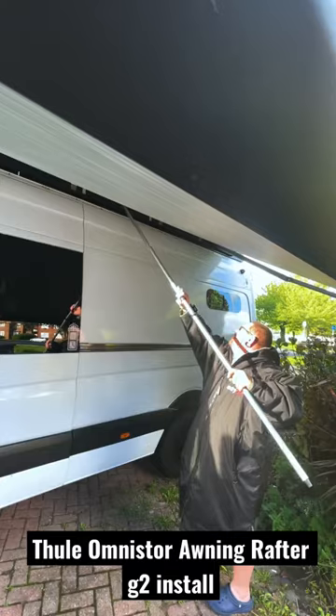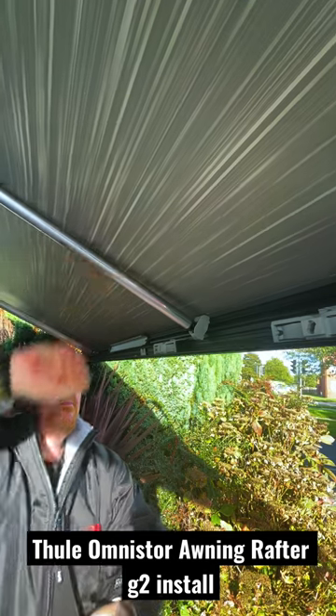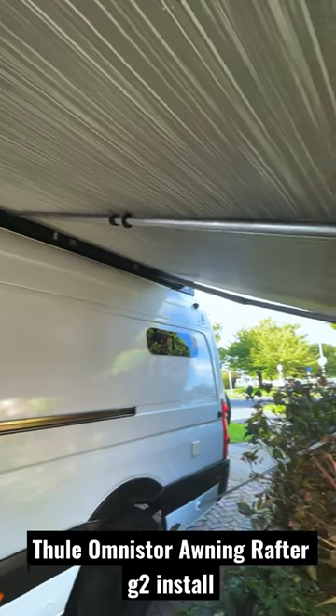Then push your poles together to make one big pole and put the foot into the side of the van where the mount is. Then simply push it and slot it into the edge, and you are done — nice and simple, nice and easy. But the instructions are an absolute pile of garbage.